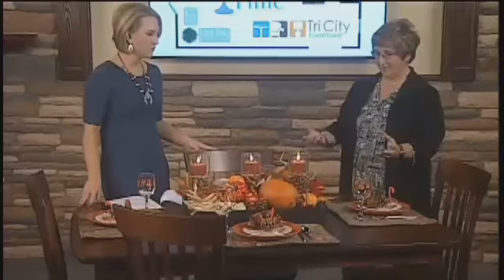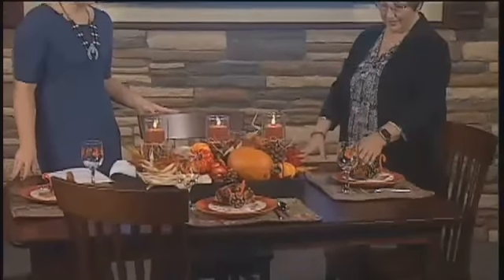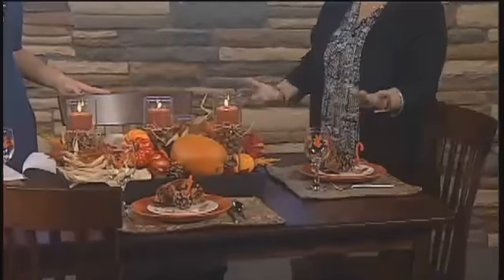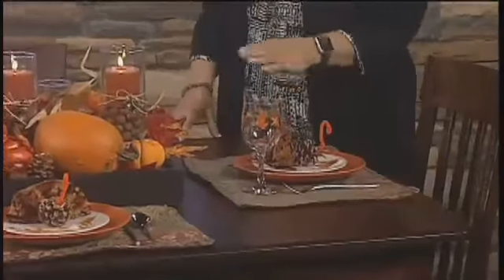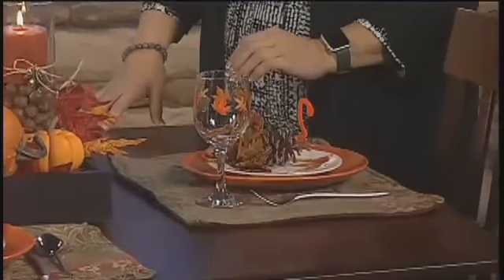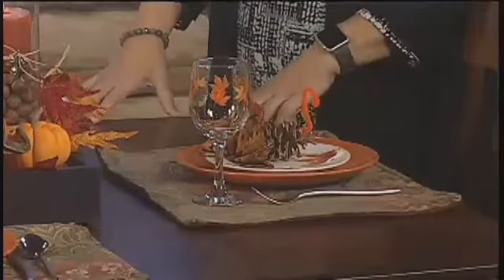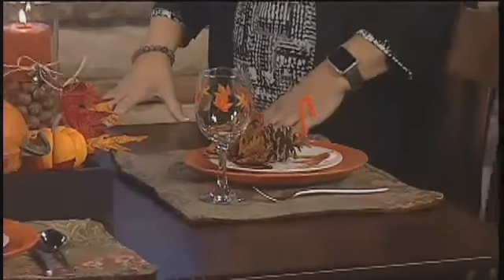Linen napkins — are those necessary? No, they fold better and I will have these displayed at the store so if people want to see them and some of the tricks to doing folded napkins. These are definitely fabric but they're actually something I just sewed up, made some seams on the side, so they're very easy. But I am using paper ones along with it, so it's not quite as easy to fold the paper ones, so you might want to use a combination.